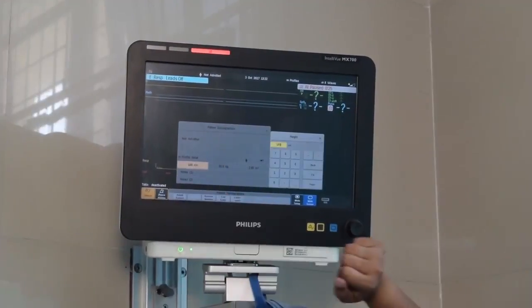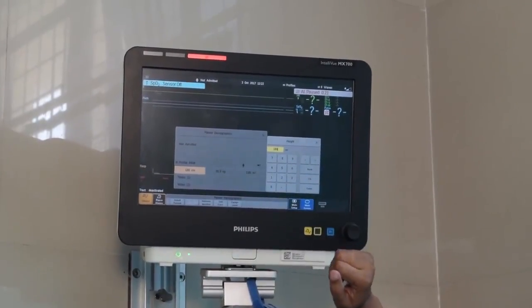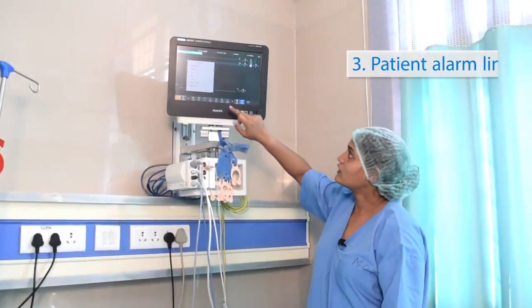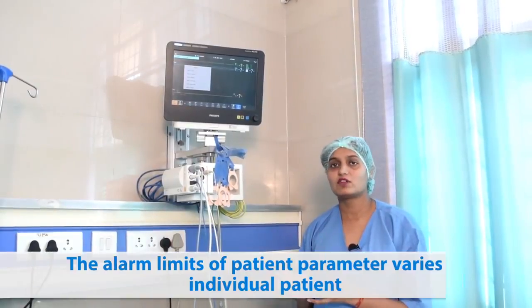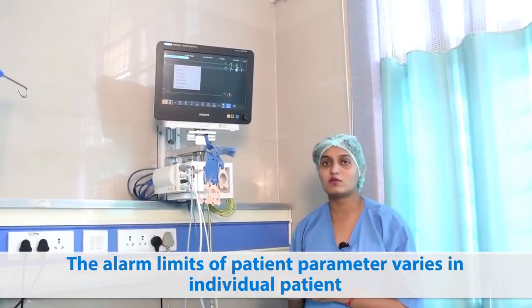Here we can change the height and weight of the patient as per the patient demographic profile. I have just recorded it as 180 cm height. We can also set up various patient alarms and set up the limits. The physician will be setting up the limits based on the patient parameters. There will be a higher limit and a lower limit.